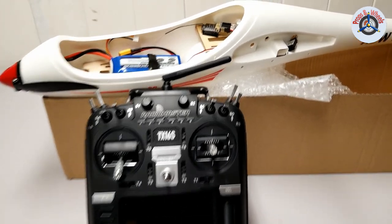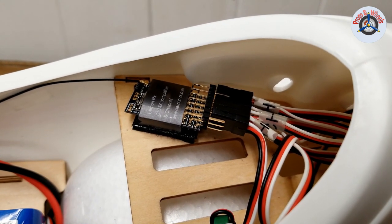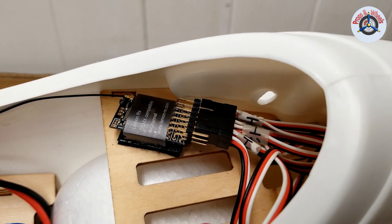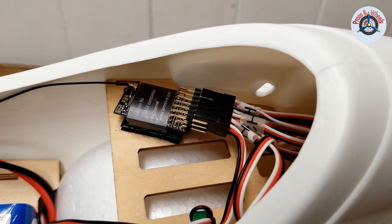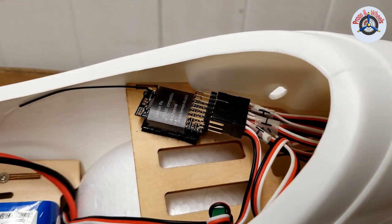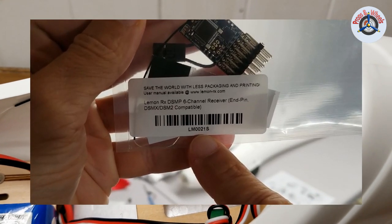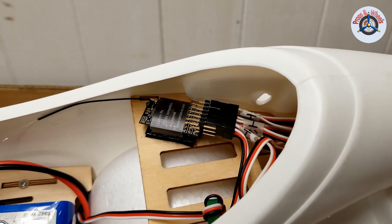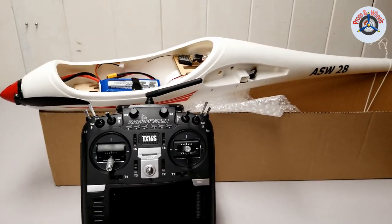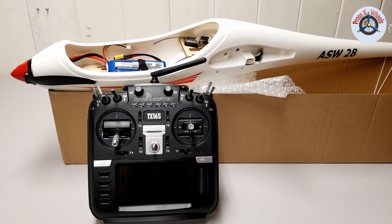I decided to get one of those, so here is the LemonRX DSMP six channel receiver. This is DSMX and DSM2 compatible, like the Spektrums, so you would expect it to work the same way in terms of binding. The product number on this one is LM0021S. I'll give the link to this receiver in the description below. I installed this receiver on my new Volantex RC ASW28 sailplane that I'm planning to maiden tomorrow.